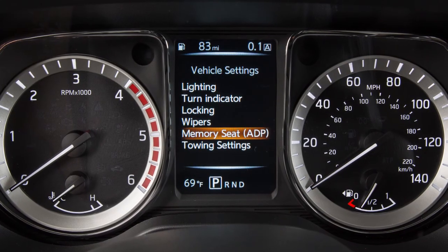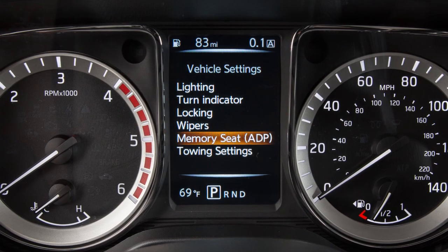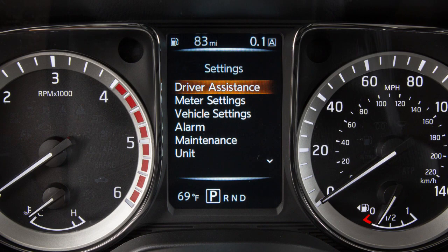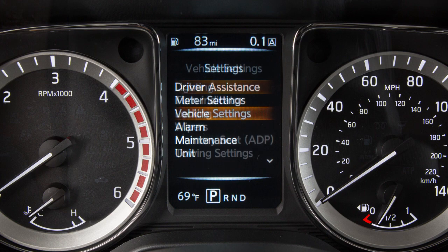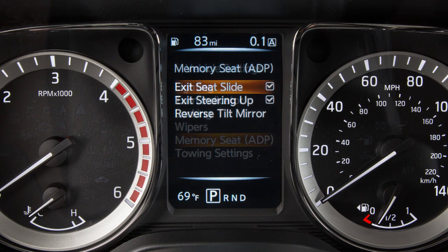The entry-exit function can be adjusted or canceled through the vehicle settings in the vehicle information display. Press the right or left arrow button until Settings displays. Use the up-down function on the enter button to scroll down to Vehicle Settings. Press enter. Arrow down until you reach the Memory Seat ADP, then press the enter button.